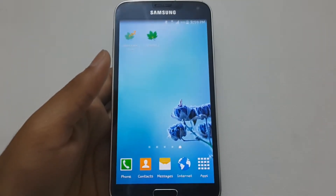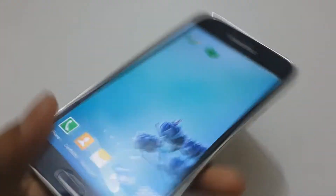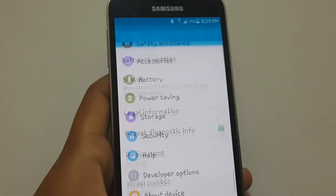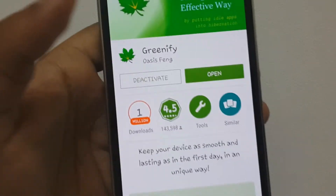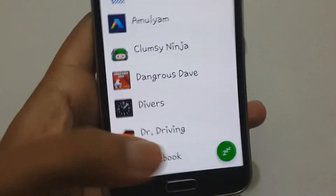Hey guys, welcome back to my channel. Today I'm gonna show how to boost up or speed up your Android 5.0 Lollipop update from Samsung Galaxy S5. All you have to do is install Greenify, which you can download from the Play Store for free. The link will be in the description.